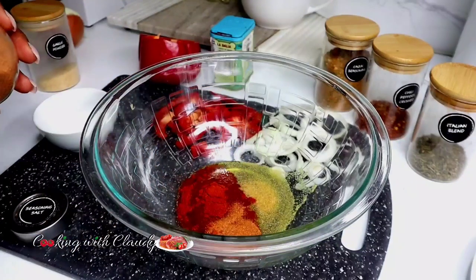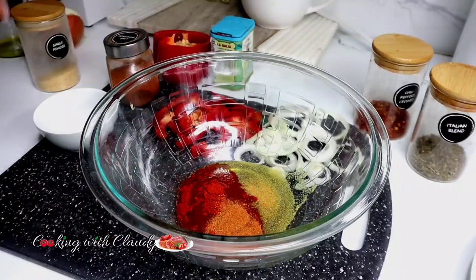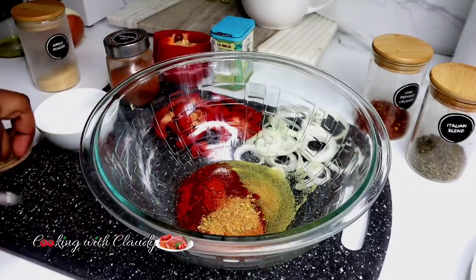You can find the link to the recipe or the full list of ingredients there — cooking with Clody, easy simple recipes.